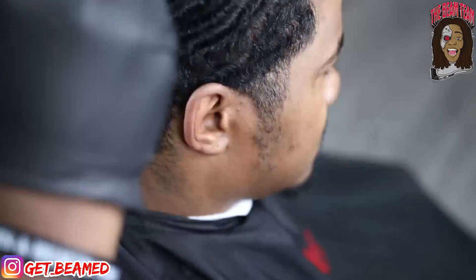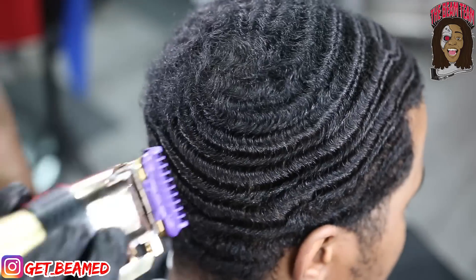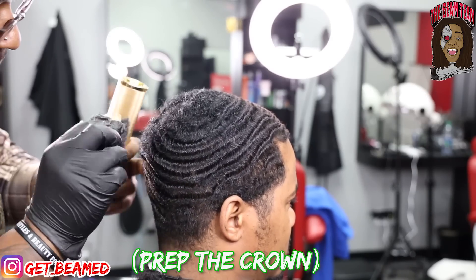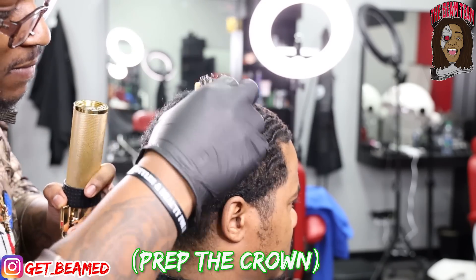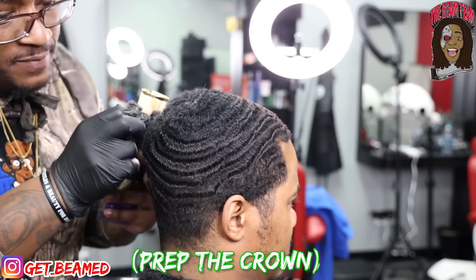Shout out to my boy Yo Fonz for recording this video for me, catching these dope shots of just cutting this hair down. You guys are going to see me work the crown — the part that I said I was scared of. So to work this crown out, I've got to go in and prep the crown, meaning I'm going to brush it in its normal pattern a couple times just to get it to lay in the direction, prepping it to trim it down with the number two guard.